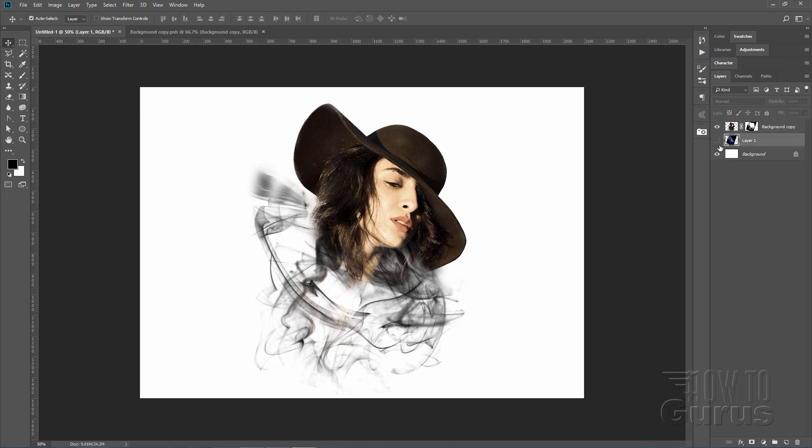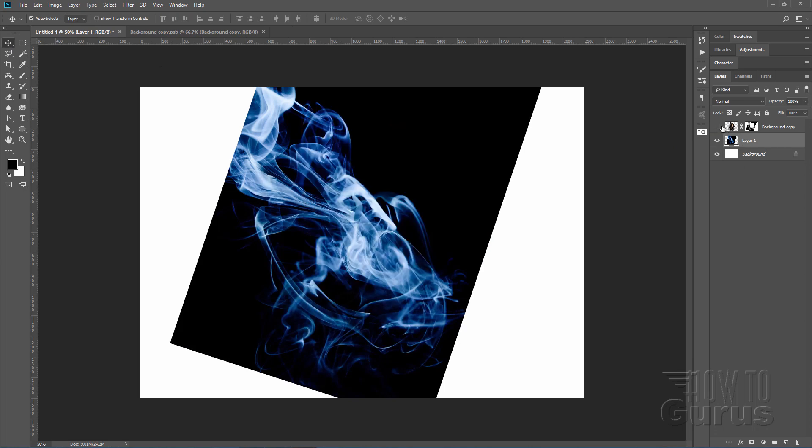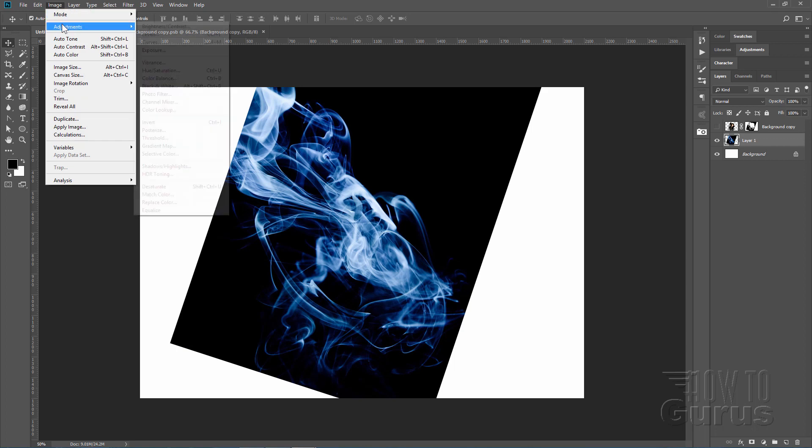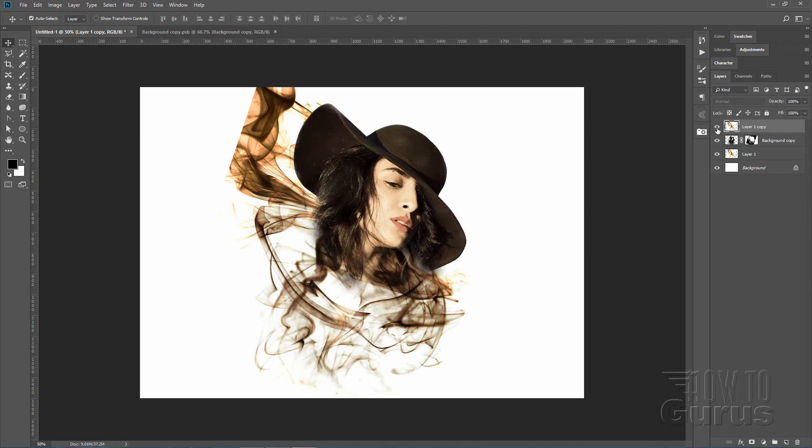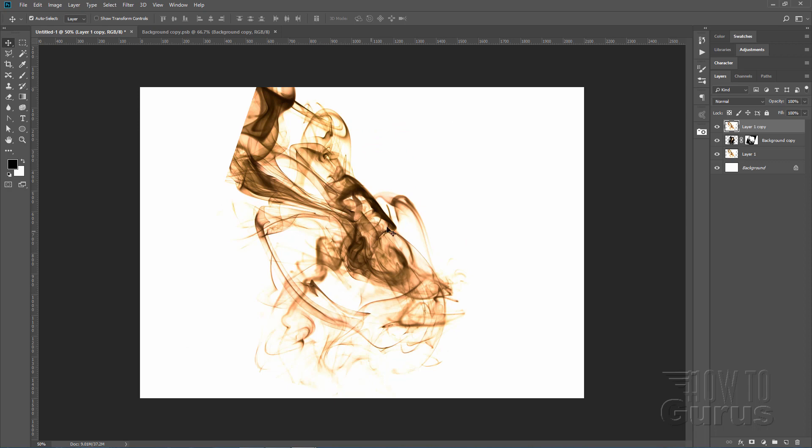Let's go back to the smoke image. Hide the foreground image for a second. We're going to do a couple of things here. First, let's change the color — we need a white background, not a black background, so we'll invert that layer: Image, Adjustments, Invert. We now have a white background. Make a copy of this by pulling it down to the New Layer button. Then pull the copy up on top of the portrait.